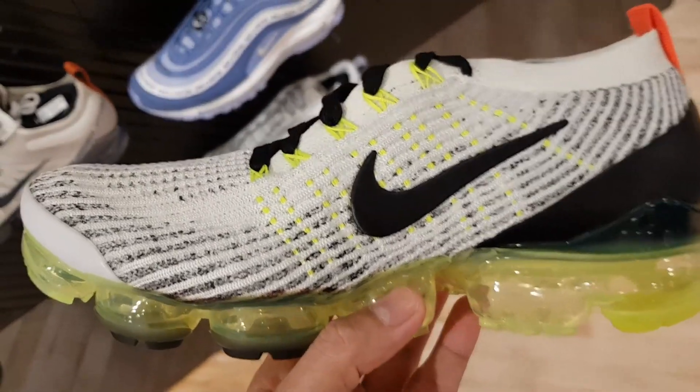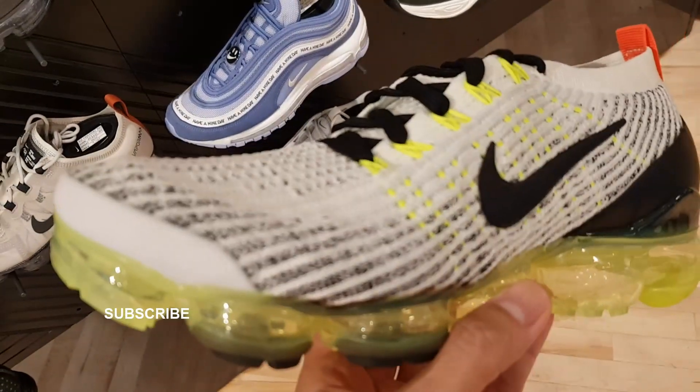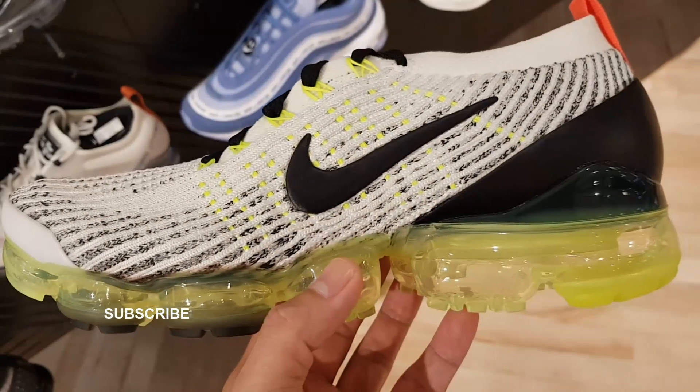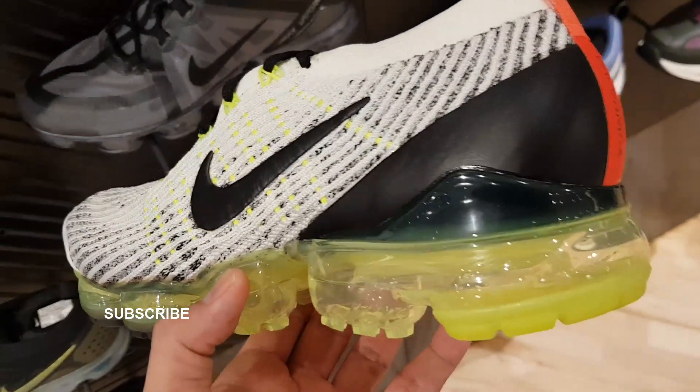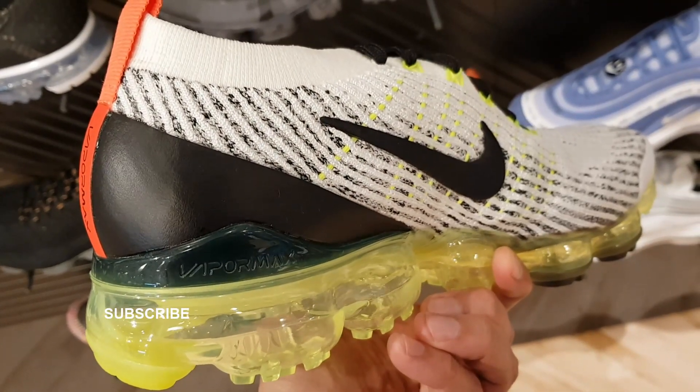There you go. I'm a VaporMax fan. I have the 2s, I have the 3s. I don't have these two colorways yet, but I'm feeling the Volt more than the iridescent purple one — I like the Volt better, but it's a matter of taste. Do you have questions, comments, suggestions, or requests? Let me know — hit me up in the comments, let's have a conversation. Thank you everyone for your support. Take care, and I'll see you next time. Bye.